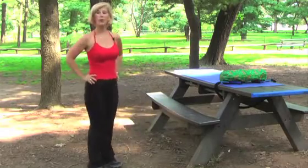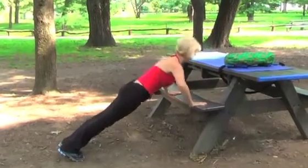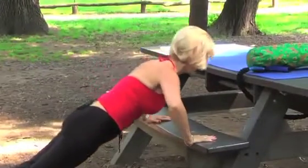And we're going back to our push-ups. Inhale and exhale — one, two, three, four, five, six, seven, and eight.